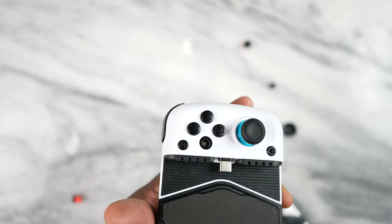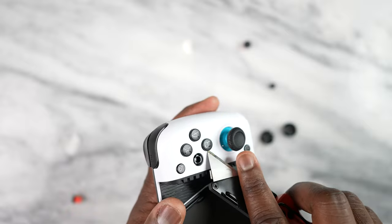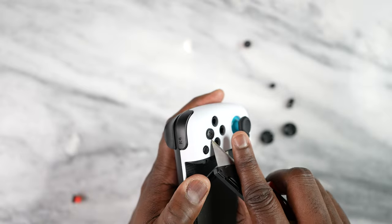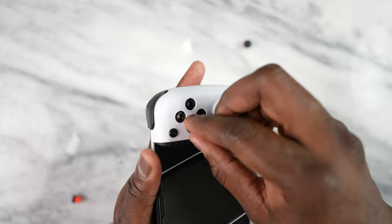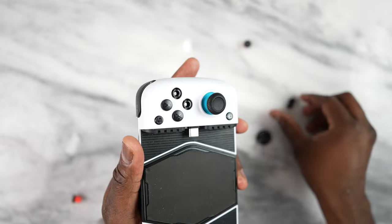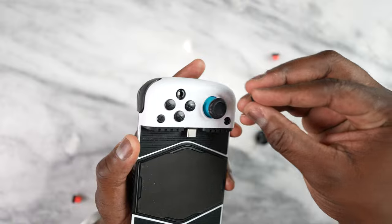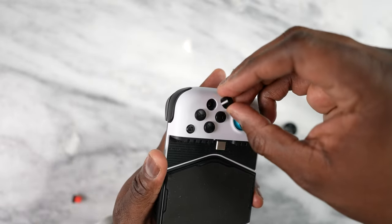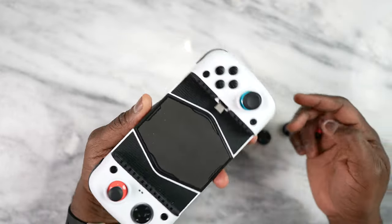I'm going to place the buttons back in the right order. As you can see, putting X here, putting Y back in its original slot, then A. You can place them wherever you want to, and since they use magnets, it's pretty easy to just swap and put them in — boom, there you have it, which is pretty nice.